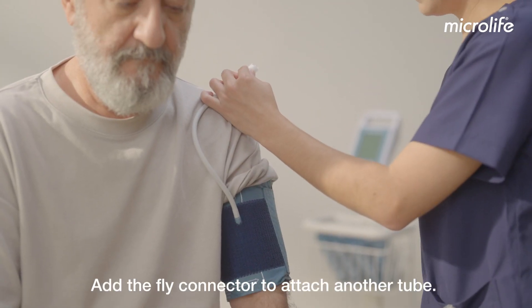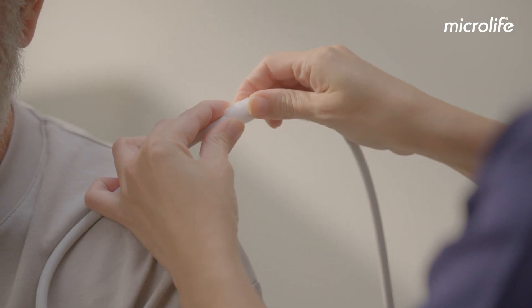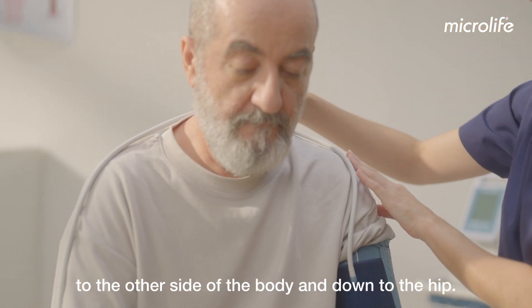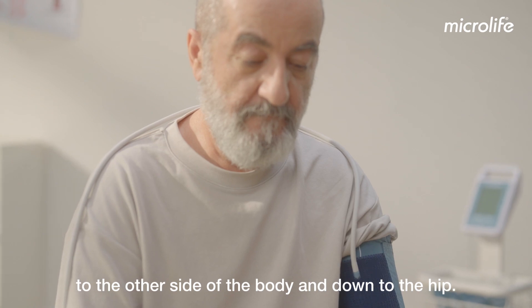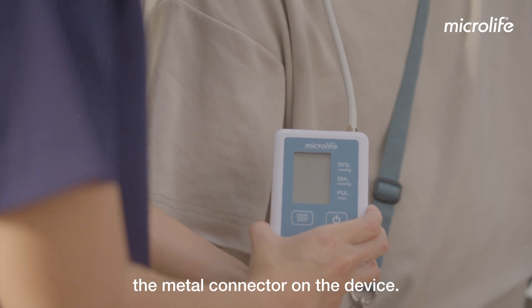Add the fly connector to attach another tube. The tube should point upwards and be mounted over the shoulder, to the other side of the body and down to the hip. Push the metal plug of the tube firmly onto the metal connector on the device.